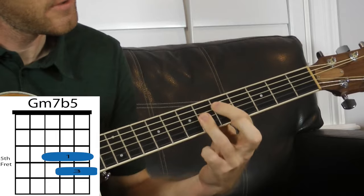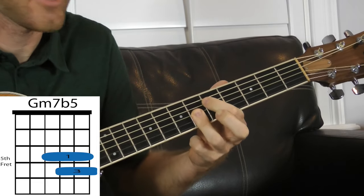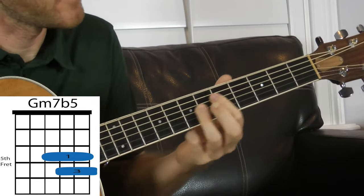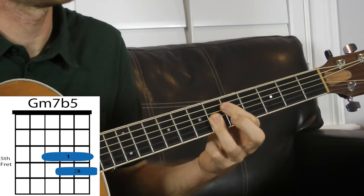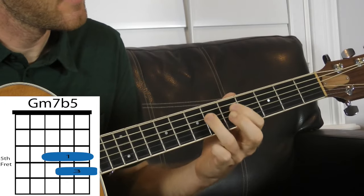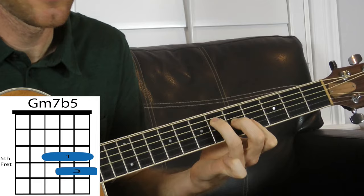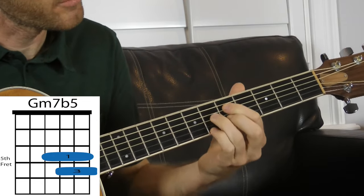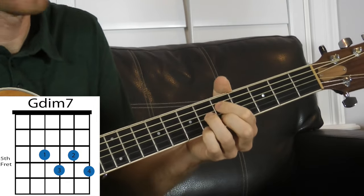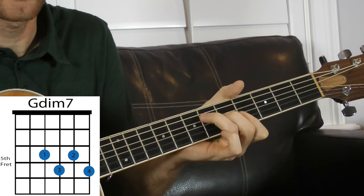Now we're gonna get to some diminished chord voicings. Thinking of our root on the D string, this is a minor seven flat five voicing — I've got 5 D and then 6-6-6 on the G, B, and E strings. This is going to be the seven chord in a chord progression. A G minor seven flat five — since it's the seventh degree in a key, it'll always resolve nicely on the one chord. So if G is our seven, A flat is going to be our one, the resolution. We can take this diminished sound one step further to make a full diminished seven chord: 5-6, 5-6. Same rules apply — we can still resolve on the one chord if we think of this as the seven.